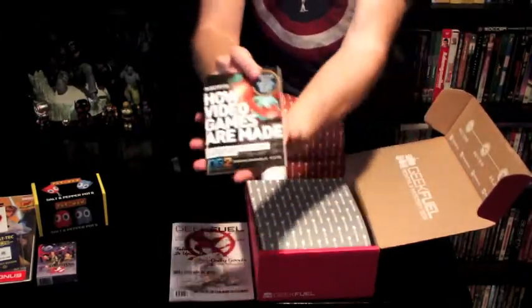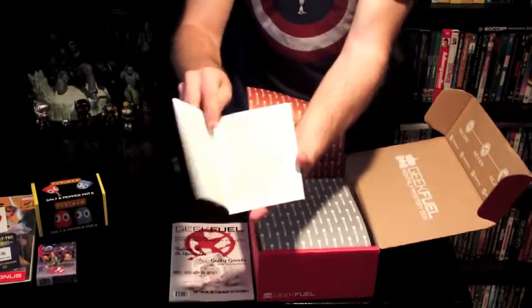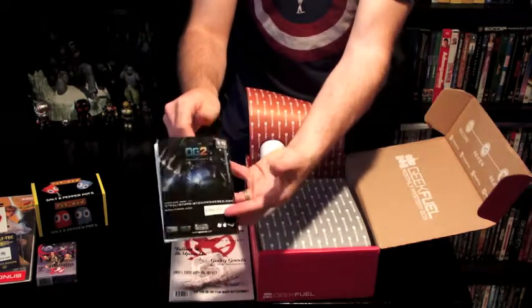What's this? 'How Video Games Are Made' — it's a little booklet, kind of an easy little pamphlet. I'm sure it's the Cliff Notes version.